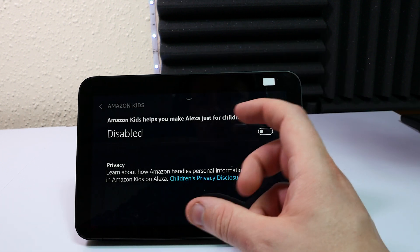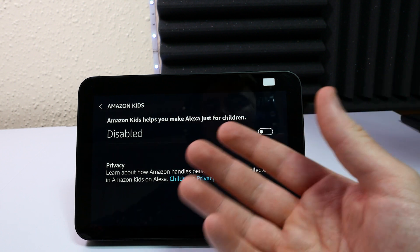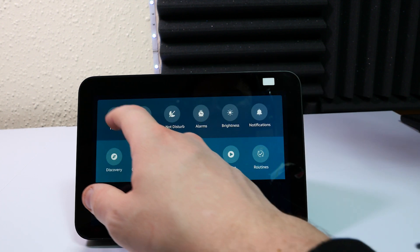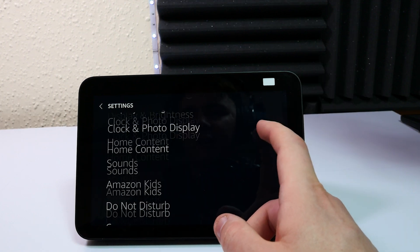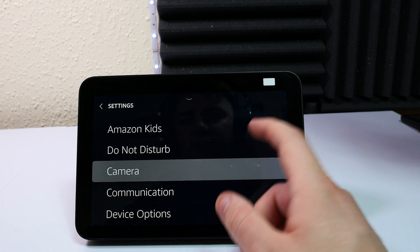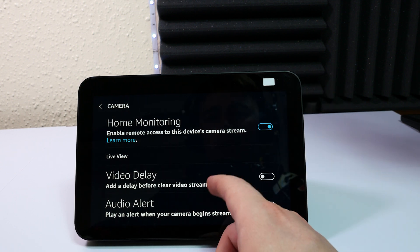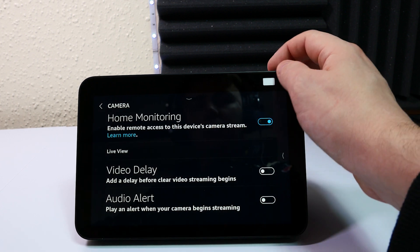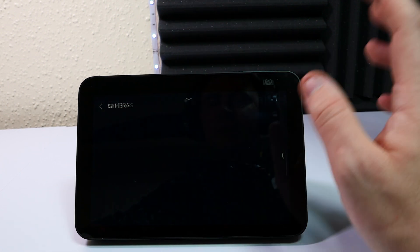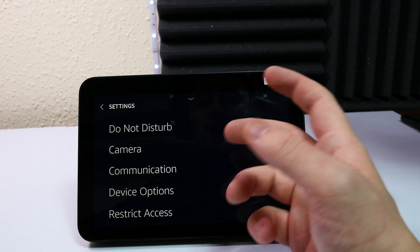You can also set up Amazon Kids, which is great if this is predominantly used by children — it helps protect your Amazon account from accidental purchases or button presses. Since this is a touchscreen, that's a genuinely useful feature. Under Camera settings there's Home Monitoring, which enables remote access to the device for camera streaming. There's also a video delay and audio delay option. I went to try Live View but I'll have to activate the camera first — so I'll come back to that. The screen shows 'Camera Off' currently.